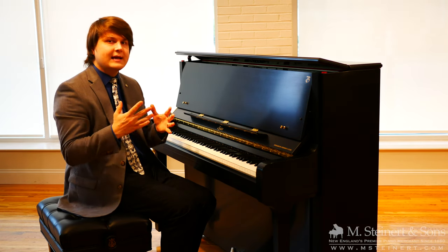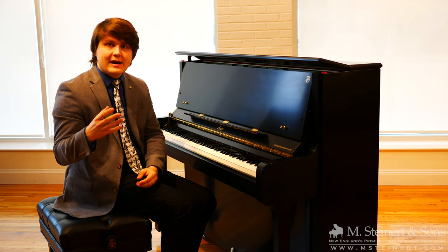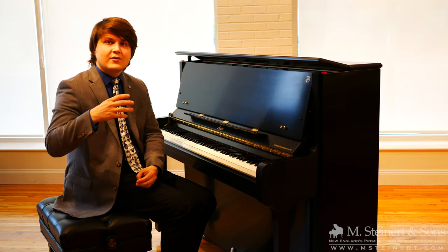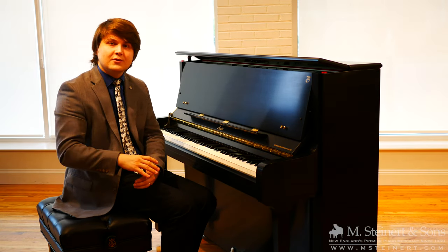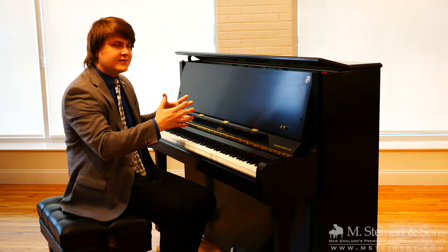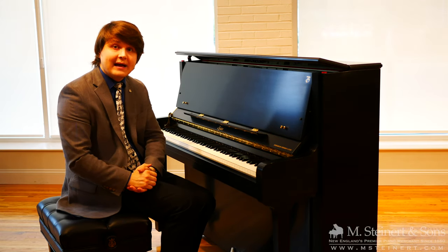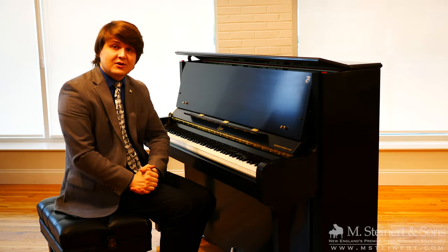At 46.5 inches tall, this instrument affords you a full size upright action — so you're no longer in the realm of a spinet or console style action — but you also have the ability to fit it into any space, and that goes for institutions as well as homes and apartments all over the world.